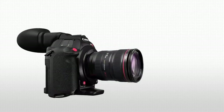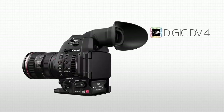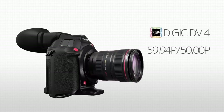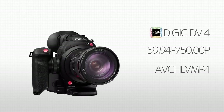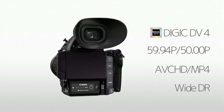Its newly developed Digic DV4 image processing platform meets the diverse needs of different users. It's compatible with 59.94p and 50p and with multiple formats — AVCHD and MP4. Of course, it's equipped with Wide DR Gamma from the EOS C100.